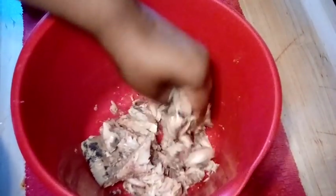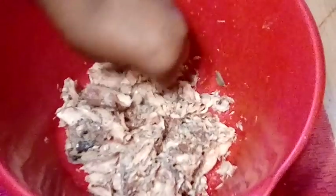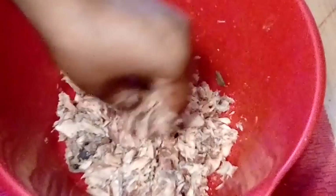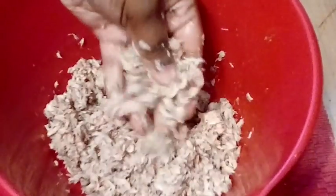After we get that out, we're gonna go ahead and just start mashing it up. You just want to do this until you get that consistency of what tuna looks like. You guys will see here in the next clip — just go ahead and mash it up. This right here is what you're looking for.